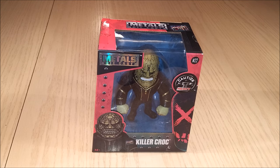We have another metal diecast figure, and this one is from Jada Toys. We've already seen Batman, Wonder Woman and Superman — pretty much the beginning of the Justice League from Batman V Superman. And now we've got Killer Croc, and he wasn't in Batman V Superman.